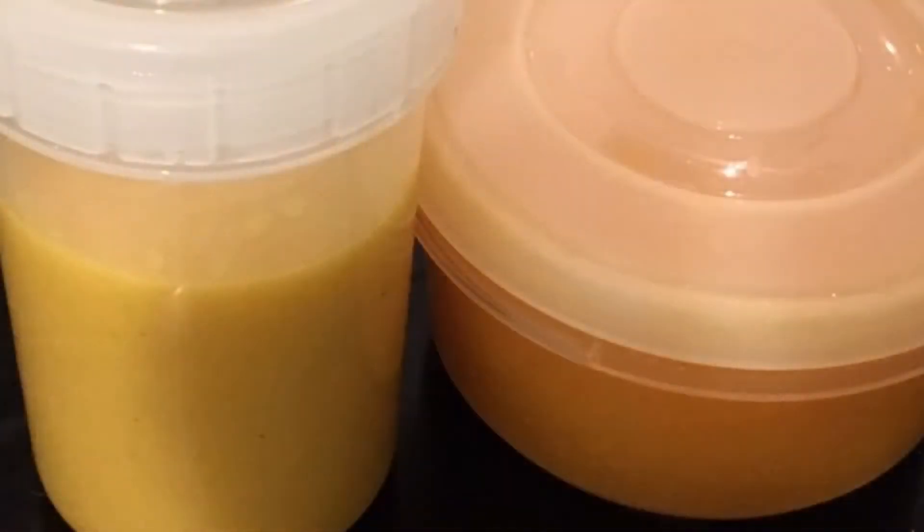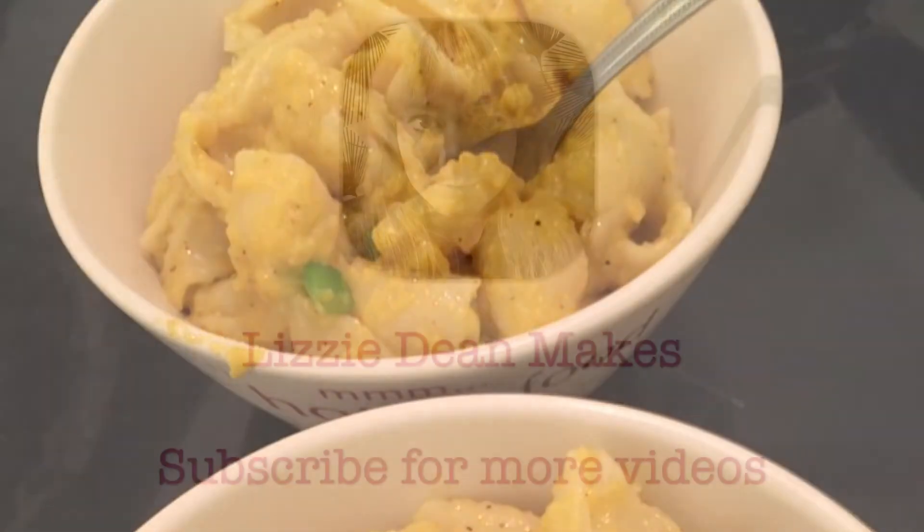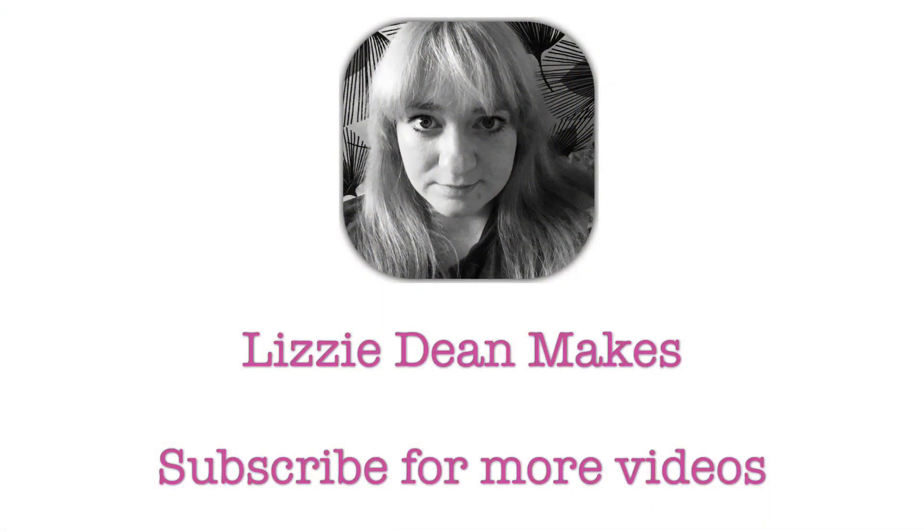We ended up with an additional pasta sauce plus two more meals worth of butternut squash puree. This was absolutely delicious with some spring onions and a lot of black pepper to zhuzh it up a bit. I hope you enjoy — see you next time, bye!